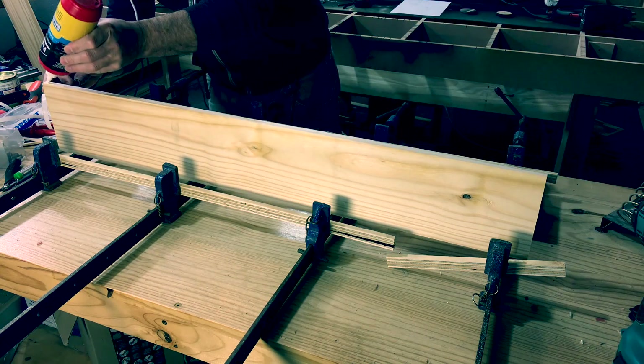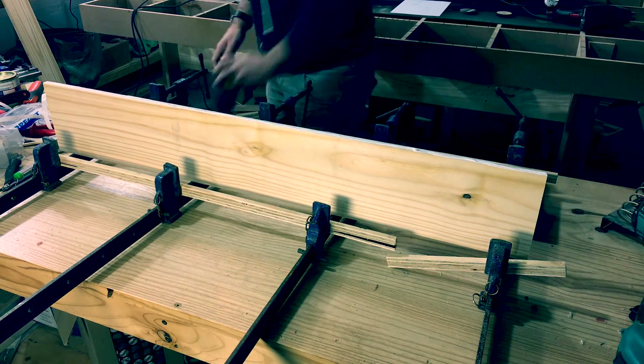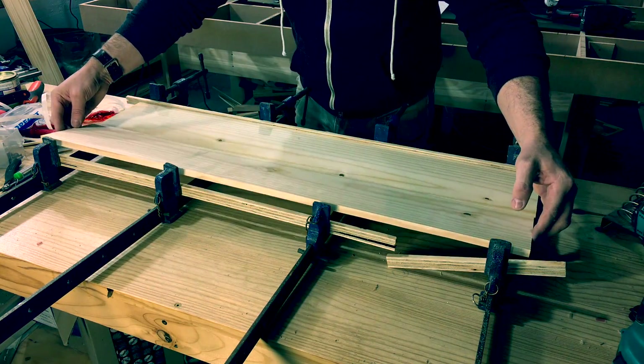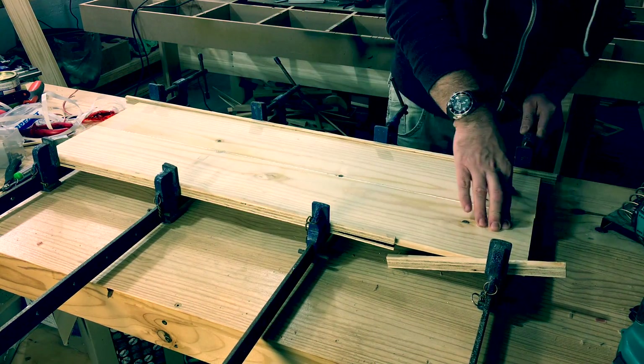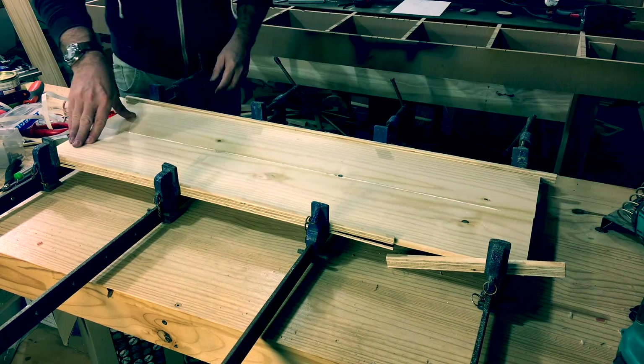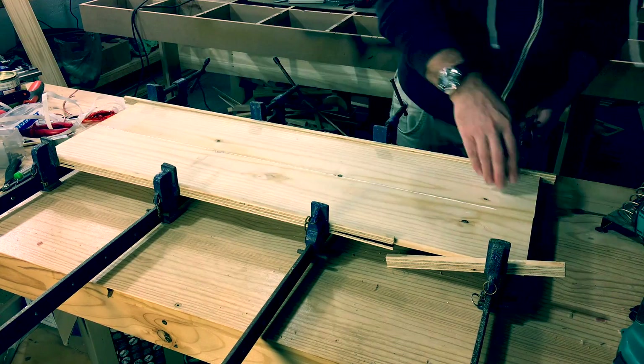The enclosures are made from 12 millimeter plain all-round solid pine wood from a local hardware shop. Here I'm gluing two pieces together for a wider board. You could also use half-inch birch plywood or 12 millimeter medium density fiberboard if you want.